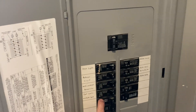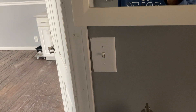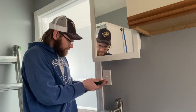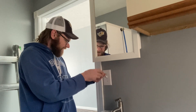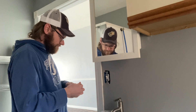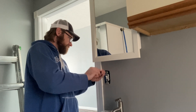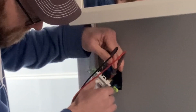I believe it's this one. The light went off. I'm going to take this cover off and check for power. If it's dead, I'm good to work on this circuit. We're going to pop this cover off, pull the switch out. I know the power's off because the light's off, but I'm going to check it anyway. We are all good — we're reading zero volts.